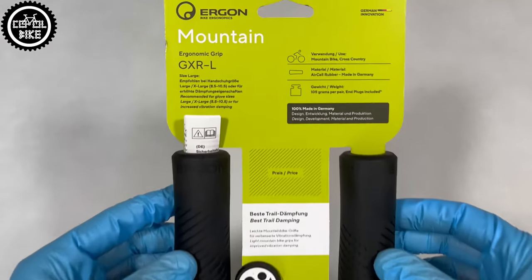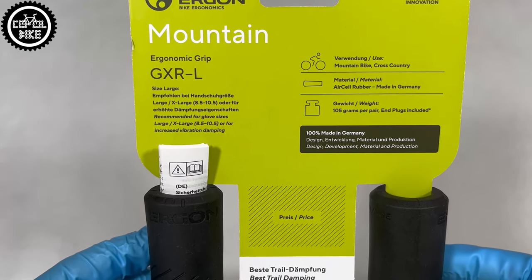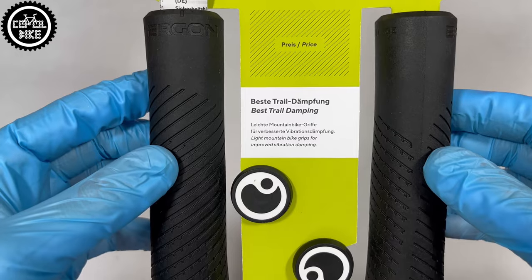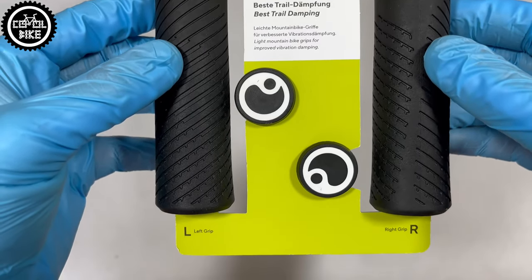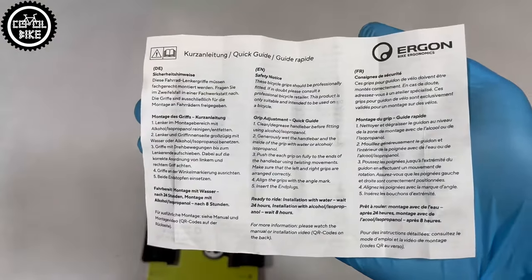Hello, I present Ergon GXR grips in size large. They are currently the lightest grips in the Ergon lineup, made especially for XC, Trail and Marathons. They are made in Germany from a special type of rubber called Ercel, which uses tinier bubbles, making the grips lighter and more comfortable.